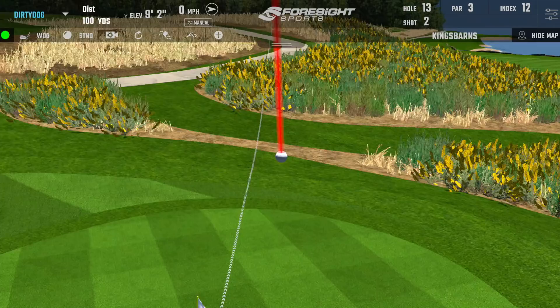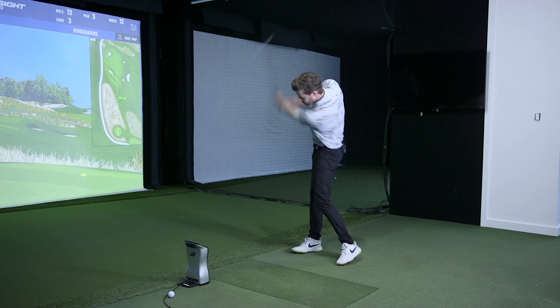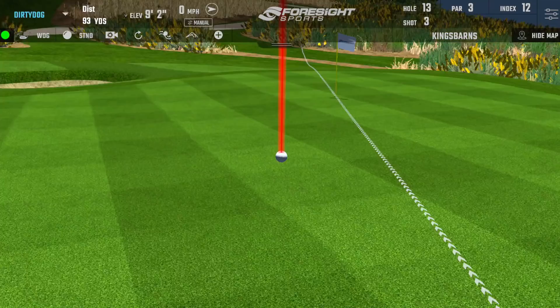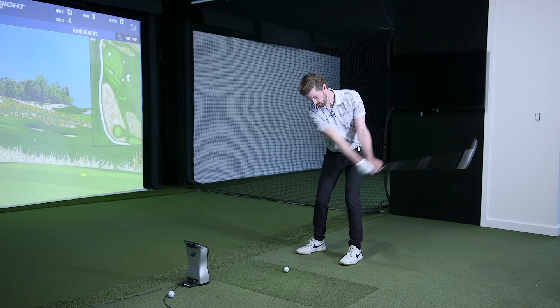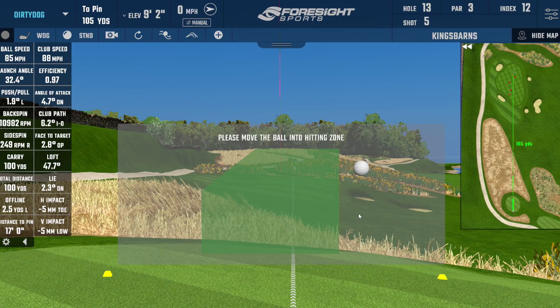Lovely opener — it's a little downhill, so the beauty of using a GC Quad is we can see the adjusted flat yardage. That one carried about 100, so we're getting about four yards of gain from the downhill. I try to hit it around 95 yards. The next one — 97 adjusted carry — I'd be really happy with that flight.